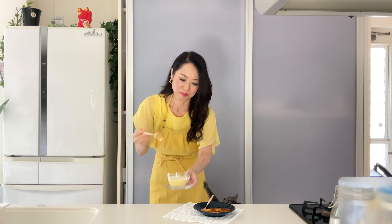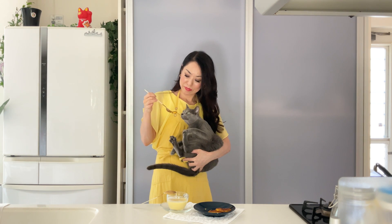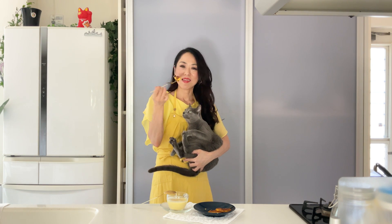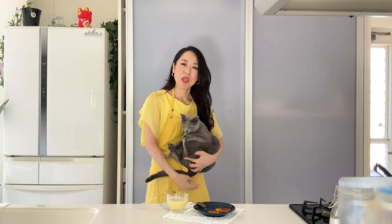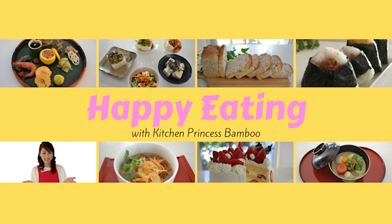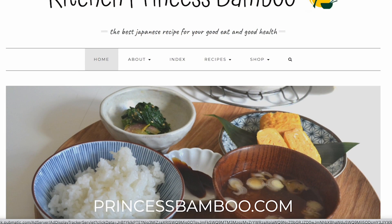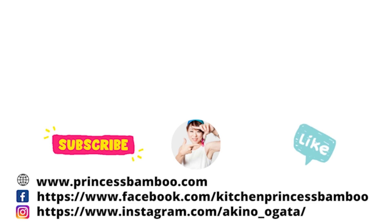I hope you will give this recipe a try. Thank you for watching the video. Give me a big thumbs up and share the video with your friends and family. Don't forget to subscribe to my channel if you haven't done so already. Follow me on social media and tag me in your post if you give it a try. Join my happy eating group to share your food with me. My store on Amazon has pretty much everything I'm using in my video. For more information, visit my website princessbamboo.com. Thanks again and I will see you soon. Bye!